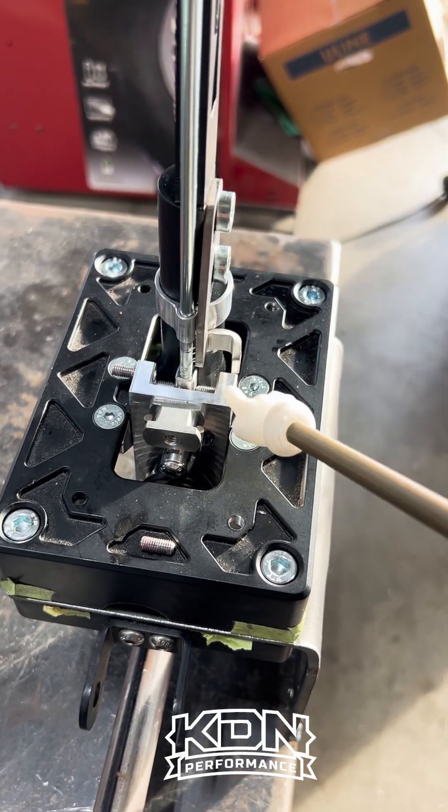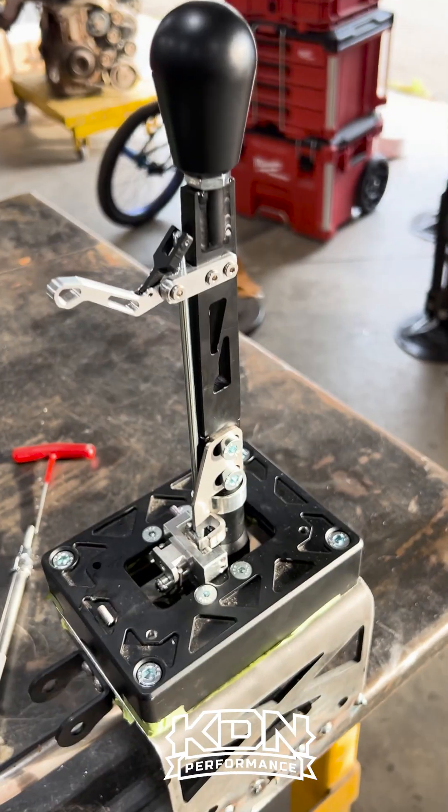Keep in mind those set screws and that block apply to all of the KDN shifters — they all work the same, whether it's the K series, a DSM, or an SRT4. Just a little Tech Tip Thursday. We're going to try to do this every week. If there's anything you'd like to see in a video, please let us know in the comments. Cheers!